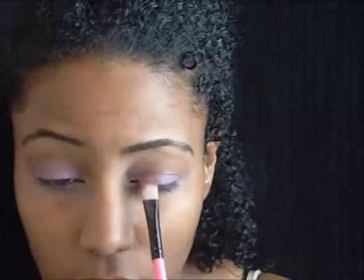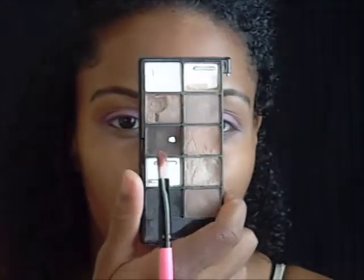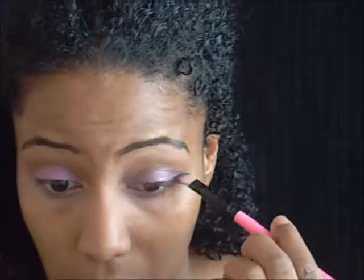That Wet and Wild palette was actually called A Regular at the Factory — that orange I used was in that palette. And that purple is Luxor, which is one of NYX's older palettes. I took the brown from that and I'm just going to smoke it out into the crease and blend it into the purple.